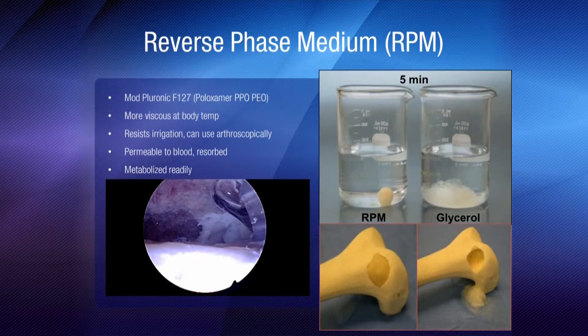Stimiblast uses reverse phase media as a carrier. This becomes more viscous at body temperature. It resists irrigation and therefore is useful arthroscopically. Most others use glycerol and are not good in an arthroscopic environment and become more runny.